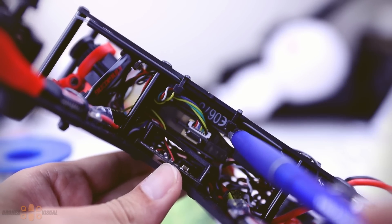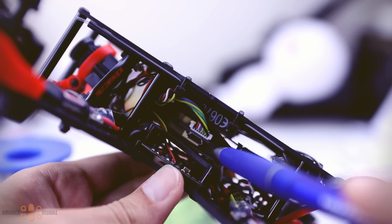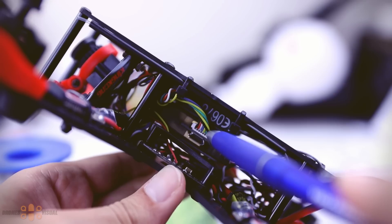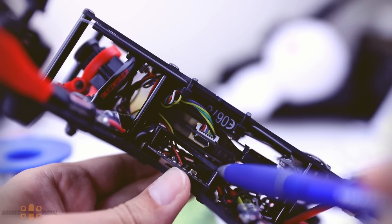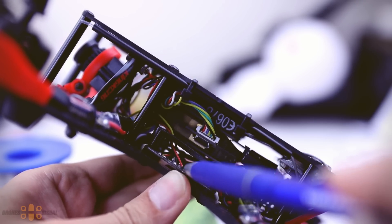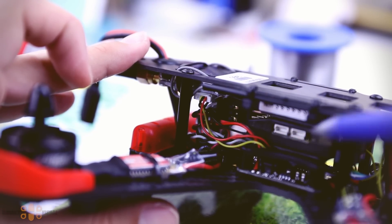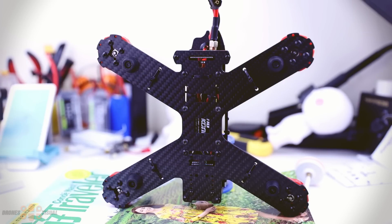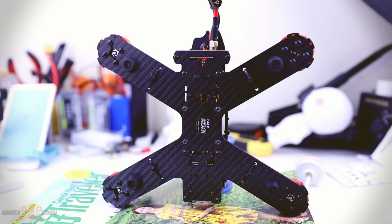On the upper section you can see the Flysky receiver. Right under we have the Mini CC3D flight controller, and then the USB port of the flight controller that can be easily accessed from the side, so you won't need to struggle like in other setups. On the lowest level we see the BEC or circuit board that provides the right voltage to all the components. These are the wires that supply the video transmitter, and the yellow video wires coming from the front FPV camera. The 3mm frame has four rubber structures at the bottom that prevent the frame from directly touching the ground, making landing on hard surfaces less stressful for the frame.